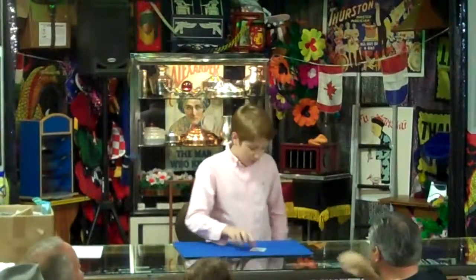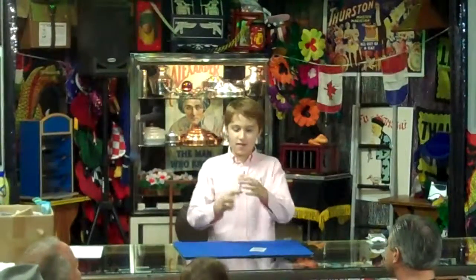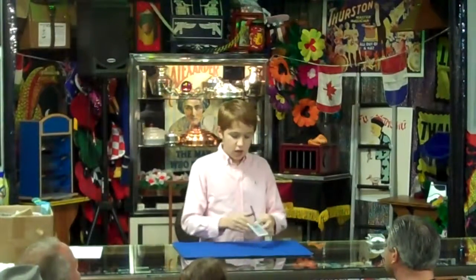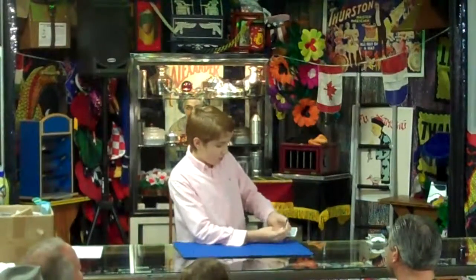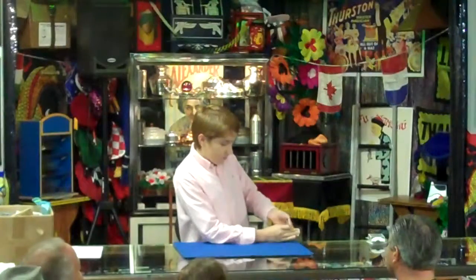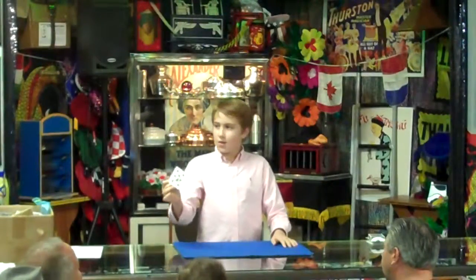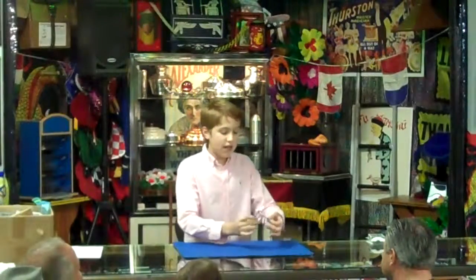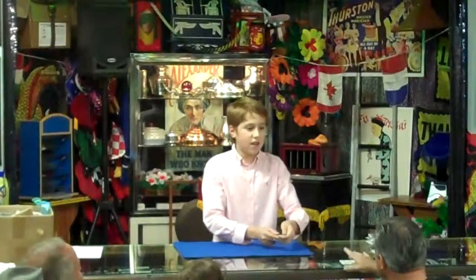That's good right there. Now I'm going to use my pen right here. We're going to take out the card right here, like this. Watch. Can you see it right there? It's actually right there. Hey! But actually if we just grab it there and pull it off like this, we can check out the card there.